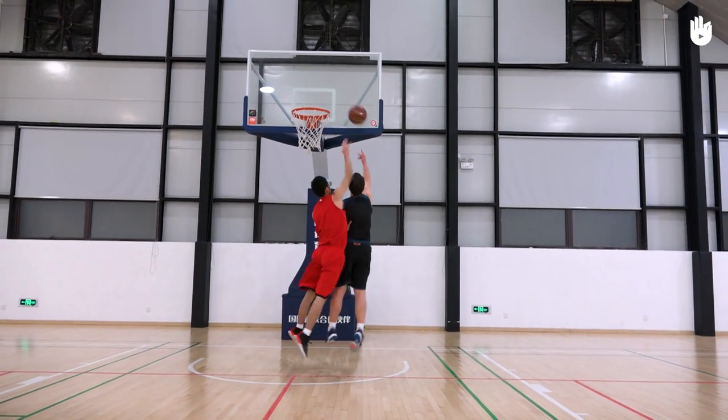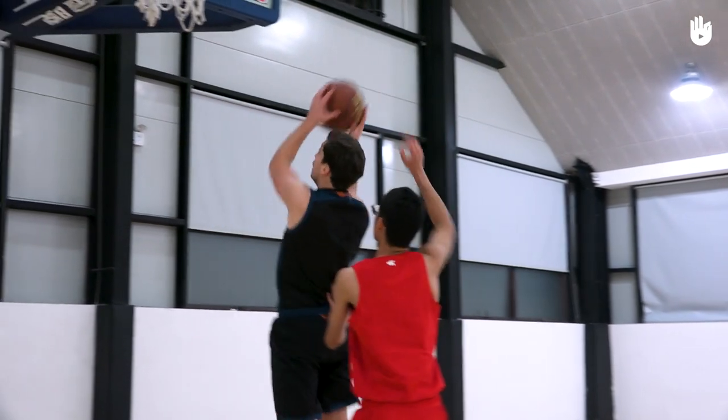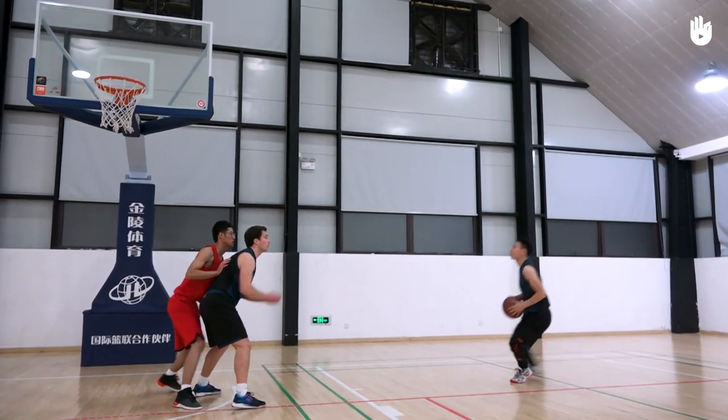Third, shooting again or passing. When you catch the rebound, keep the ball above your head and instantly jump up to the basket to shoot. If shooting is impossible, look for a teammate who isn't marked to pass the ball back and mount another attack.